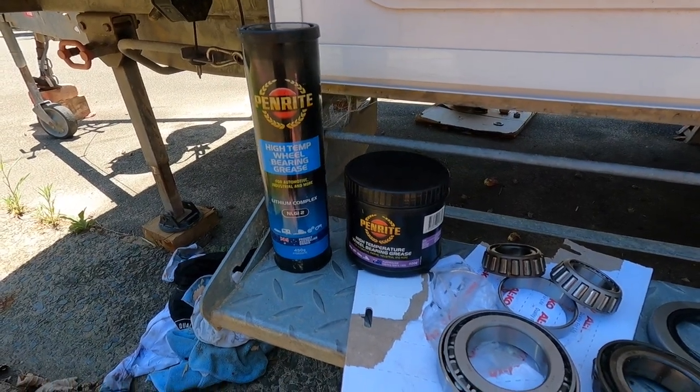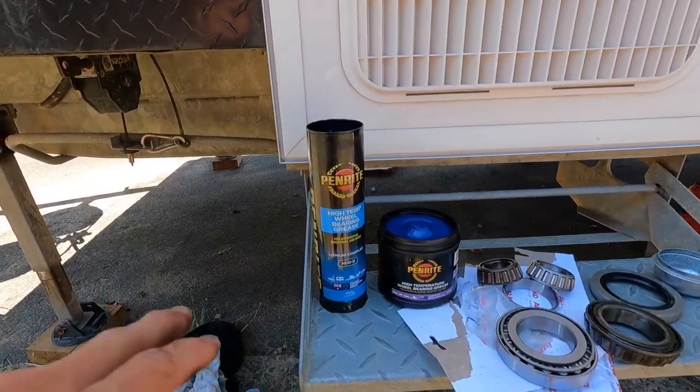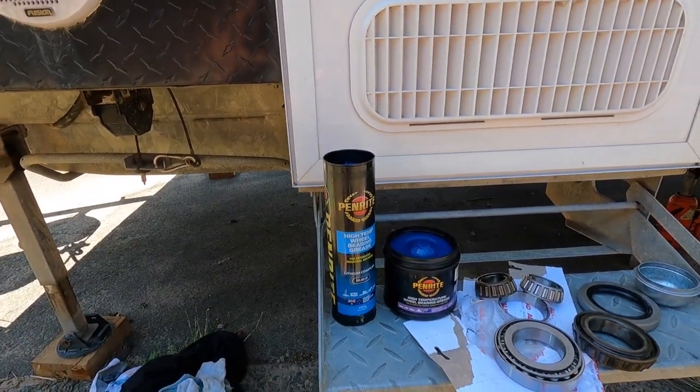So we've got a choice here of the two Penrite high temperature wheel bearing greases. Now I could use either — this one's good for marine, but this one's got the lithium in it. I'm going to choose this one for this application.